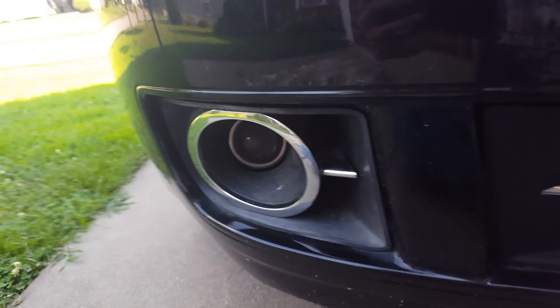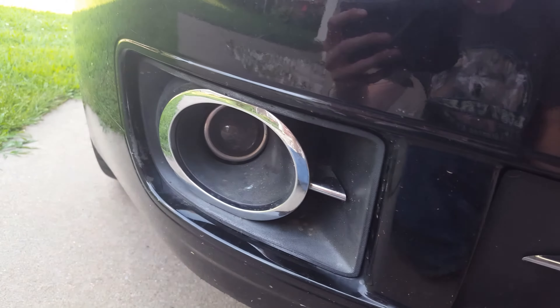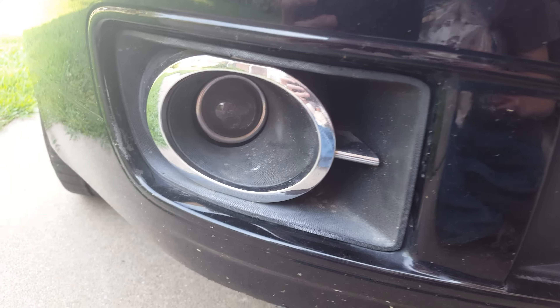Putting LED fog lights on my Lincoln MKZ. This is basically the same step for the MKZ, Zephyr, and Fusions.